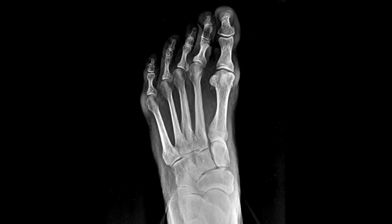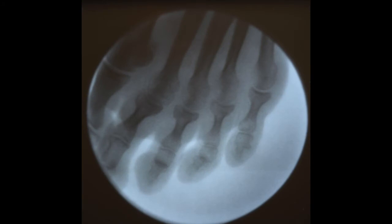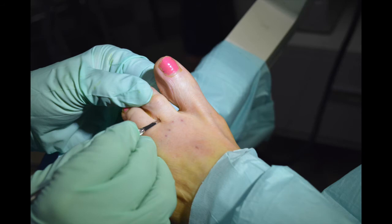The patient had deformities in the second, third, fourth, and to some degree fifth metatarsophalangeal toes. To correct this, we performed osteotomies of the proximal phalanx and also the middle phalanx in the second and third toe. This allowed positioning of the toes into a more rectus position, taking pain away from the patient.